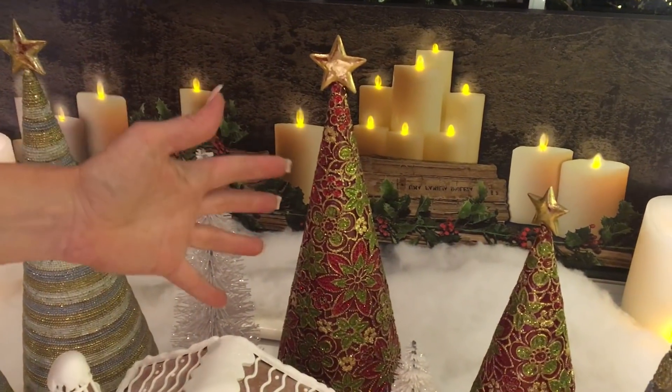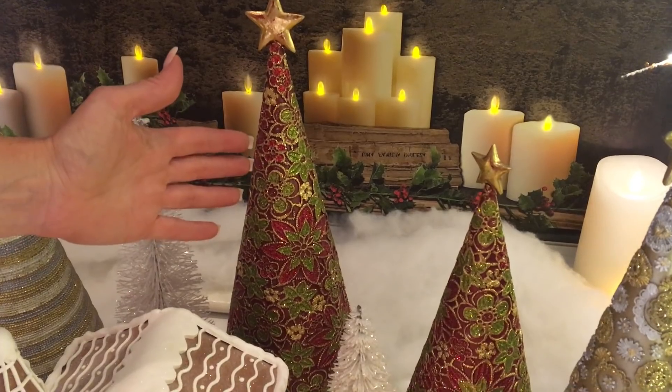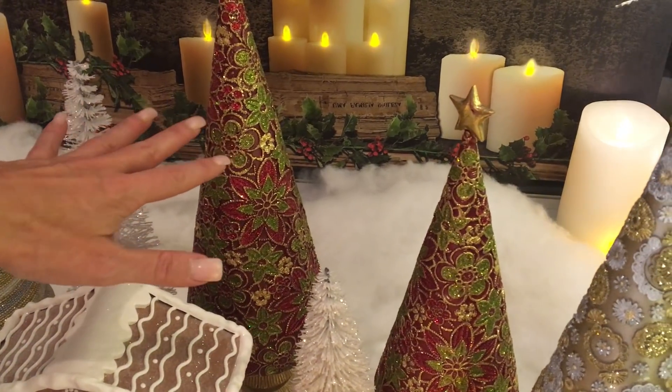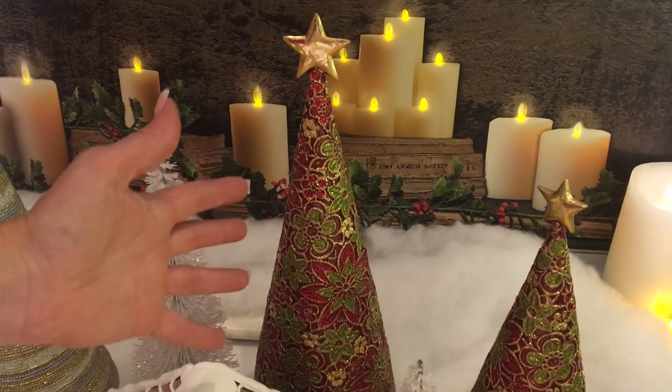This one has a beautiful, almost brocade fabric look. It has deep reds and burgundies and gold in the background, then a soft green. It looks like fabric but it's textured and dimensional and beautiful, with glitter — everything about it is stunning.